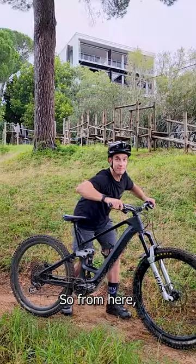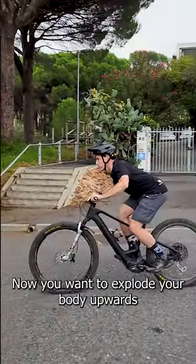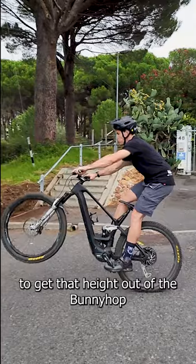Step number two. So from here, when your front wheel's at its highest point, you're going to be pulling with straight arms. Now you want to explode your body upwards to get that height out of the bunny hop.